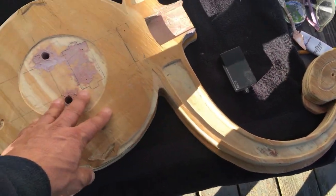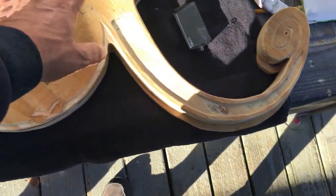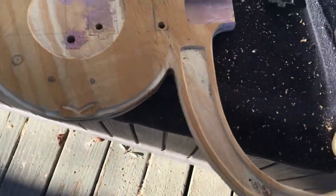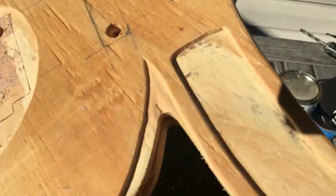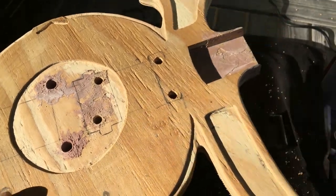Let me get to that next step. I'm going to drill these holes out and then get ready to cut out for both the pickups. Got the pilot holes cut out for the pickups — now getting ready to cut these bad boys out and get the pickups lined up.